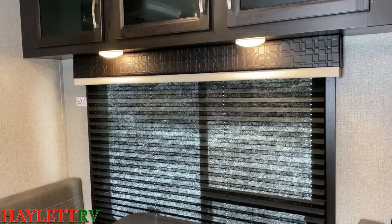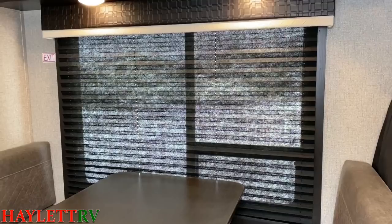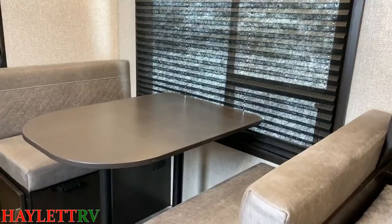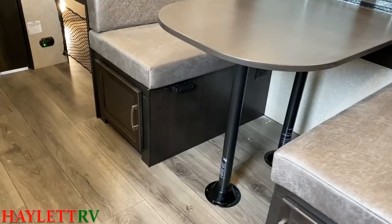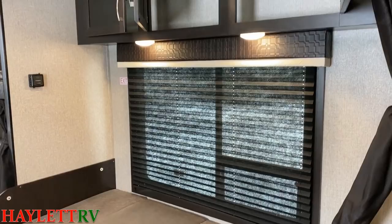That is the biggest window I've ever seen in a floor plan like this from any manufacturer ever — huge views. Now, the dining table below that — you can see she is completely carpetless — can fold down into a sleeper. Let me give you a look in the storage up here, and then as we work our way down, let you see that sleeper in action. And below that, you're going to see the storage below the benches.